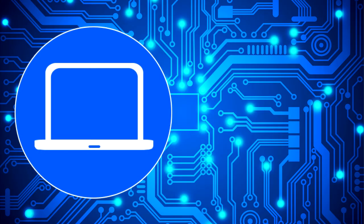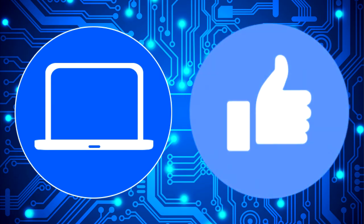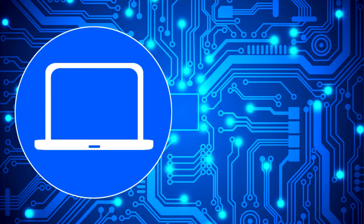Thank you for watching. Don't forget to like and subscribe if you enjoyed this video. And if you need more, check out this playlist to watch other tutorials for your laptop. You can also click here to find parts for your laptop at PartsPeople.com.